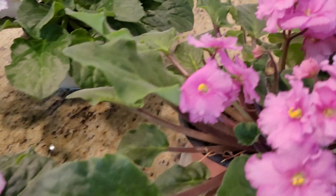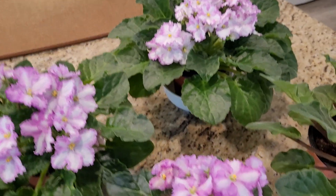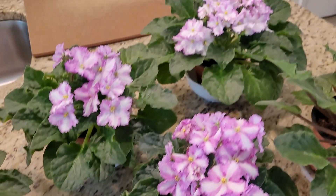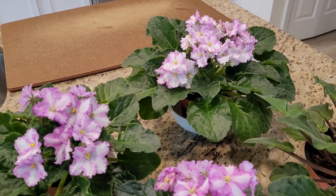So I thought for something different today, I would come and share with you how you can propagate your African violets and wind up with beauties like these. Until the next video, have a great day. Bye-bye.